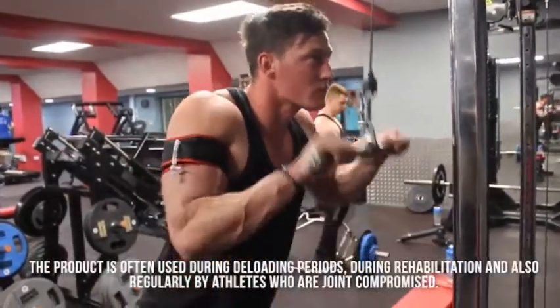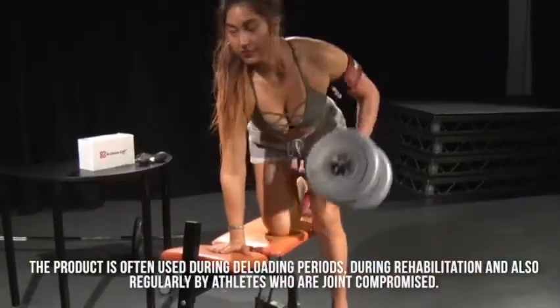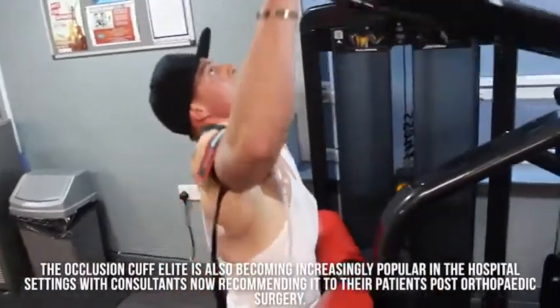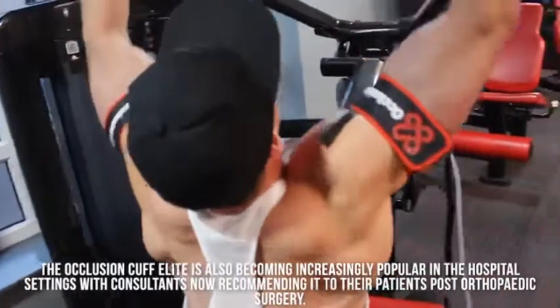The product is often used during deloading periods, during rehabilitation, and also regularly by athletes who are joint-compromised, to allow them to continue to compete at world-class level. The occlusion cuff for lead is becoming increasingly popular in hospital settings, with consultants now recommending it to their patients post-orthopaedic surgery.